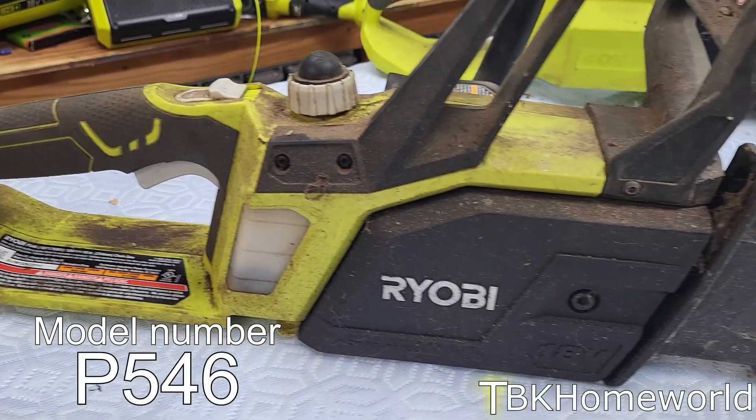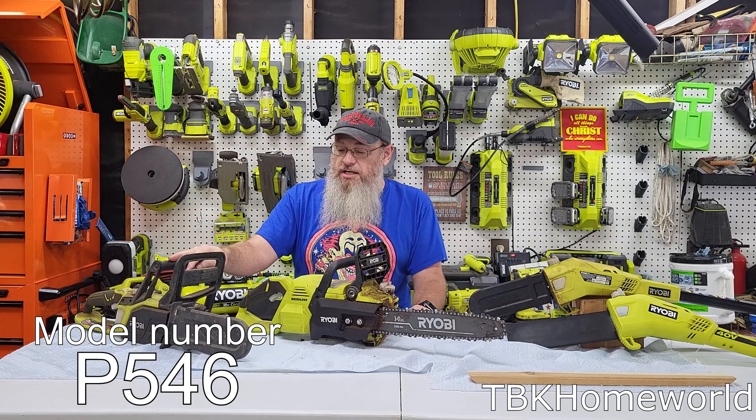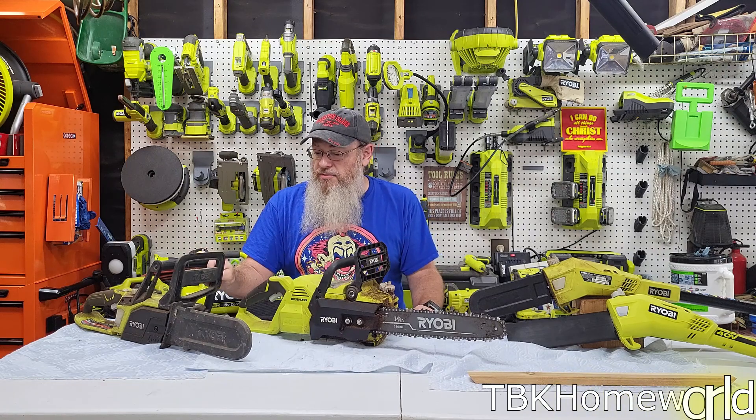First in our lineup, we have the Ryobi P546. Ryobi does not make this model anymore — it's unavailable. You might be able to find it on Facebook Marketplace, Craigslist, or someplace like that, even probably a pawn shop.